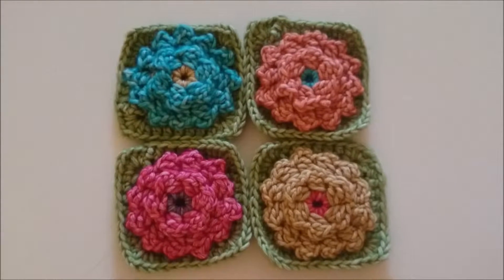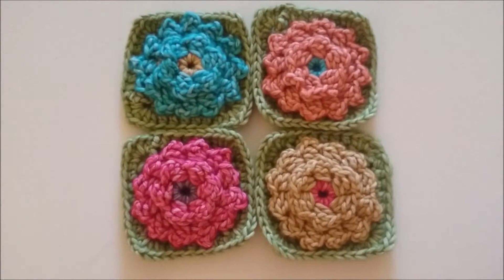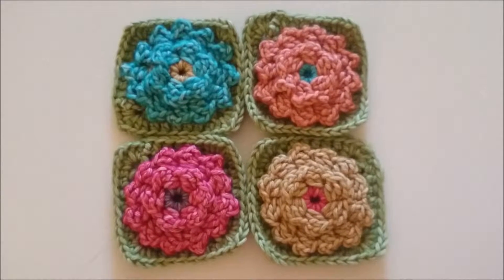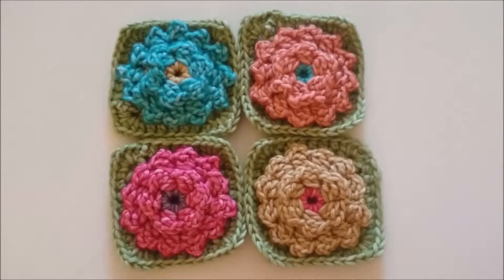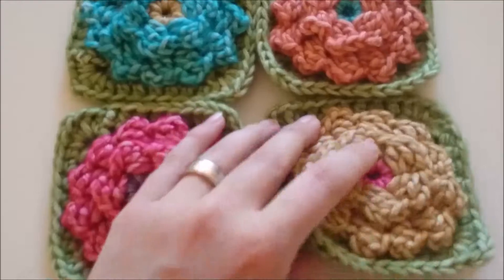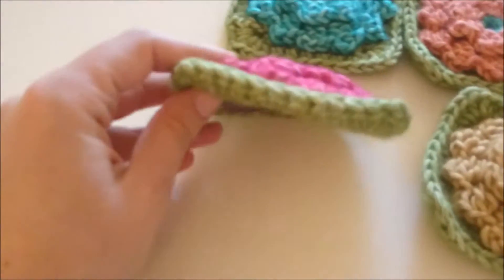In deze video tutorial ga ik jullie laten zien hoe je de mini mum haakt. Het is een kleine granny van ongeveer 10 bij 10 cm. Je maakt hem in twee kleuren naast de hoofdkleur en hij is in zes toeren klaar. Het is een granny met behoorlijk wat relief, er zitten echt meerdere laagjes op de granny.